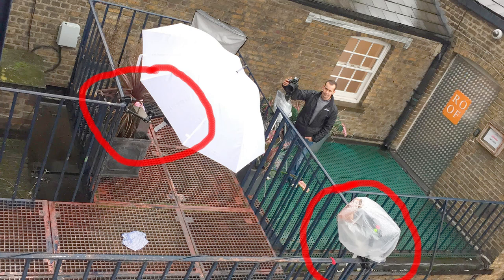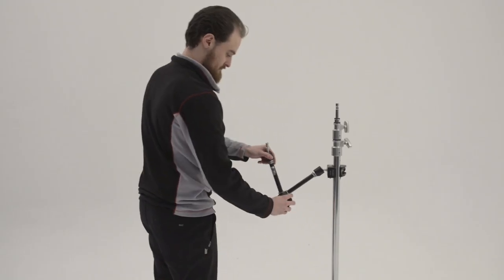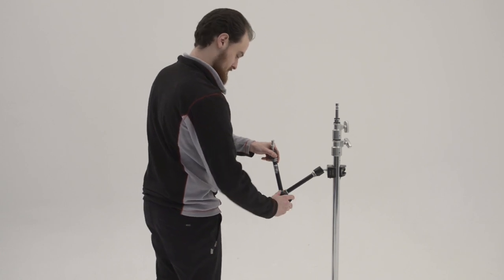Just bear in mind that the heavier the thing you're supporting, the less stable your setup will be — but that goes for everything of course. And do make sure to lock the knob nice and tight when you're finished and you're in the right position.